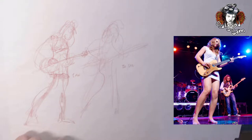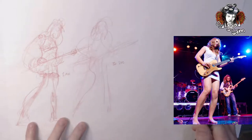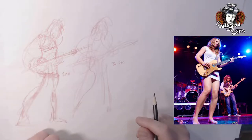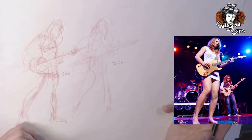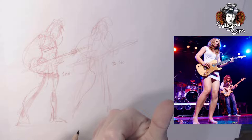Hey there. This is a little tip video for my dynamic drawing students. Thanks to the COVID shut-in, we need to do our last class virtually via video. And so it's going to be some kind of video of a musician playing that we can draw from. I still have to figure out what that might be. It could be of Samantha Fish here.